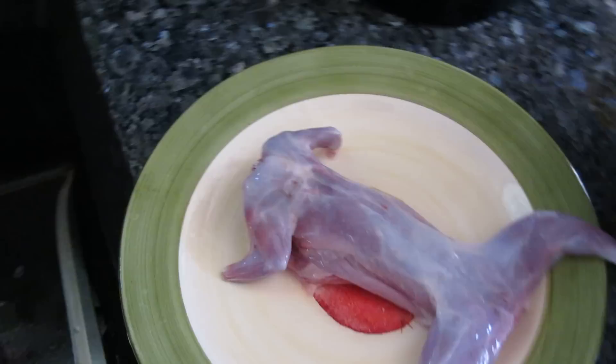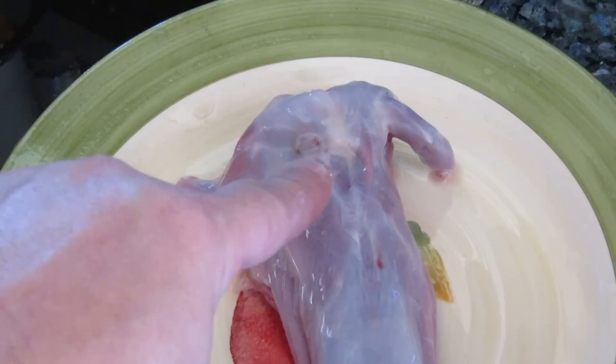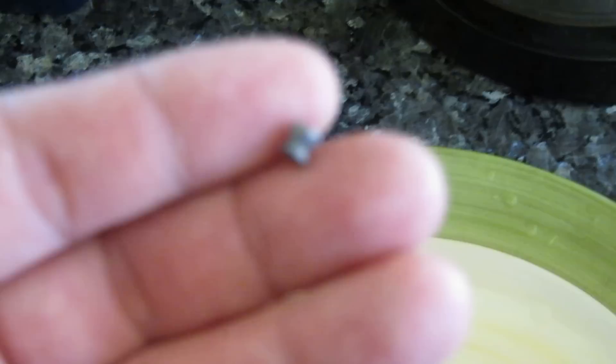Let's focus in on the upper left hand shoulder. If you can see that hole, I'm going to point it out to you. It's right here — right there. There was a pellet there and it was a 177 caliber pellet. I kept the pellet because I just wanted to show this is what happens when you shoot a squirrel with a low powered air rifle with a 177 caliber pellet.